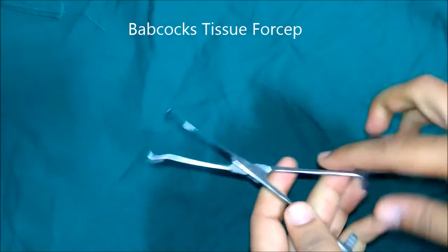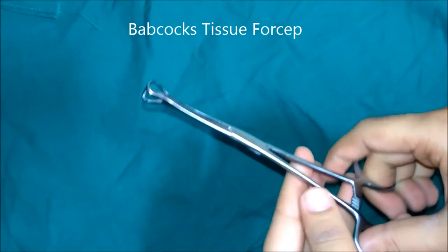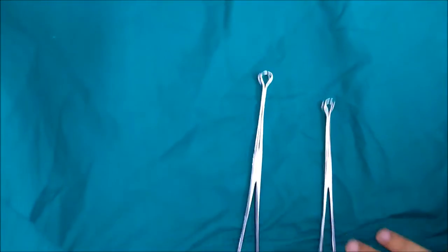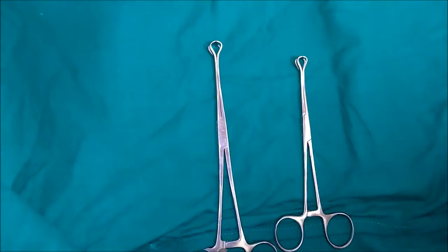This is Babcock's tissue forceps. The terminal part of the blades are curved and fenestrated. As there are no teeth on the terminal part, this is a non-traumatic forceps. It can be used to hold tubular structures like the fallopian tube, appendix, or ureter, or to hold the intestine or gallbladder.